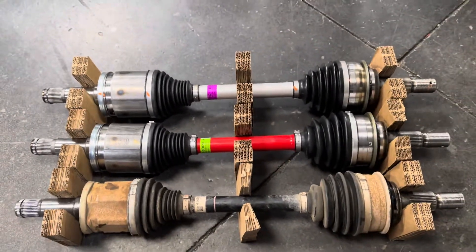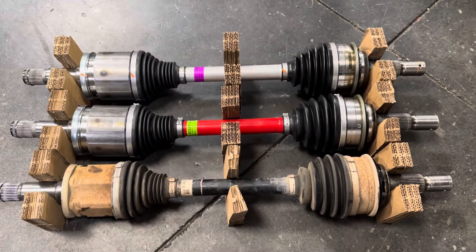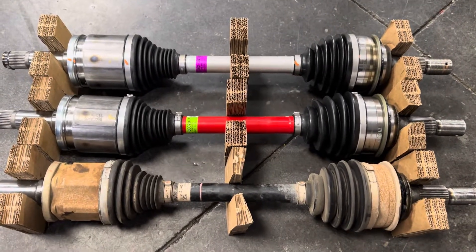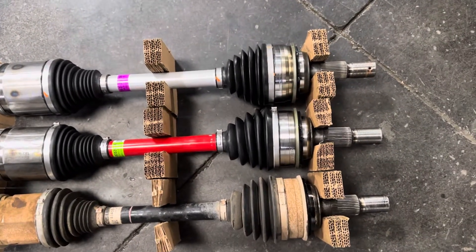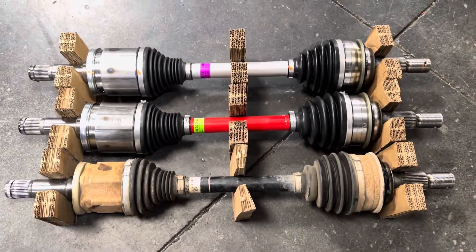So I wanted to share that with you. Hopefully that's some good information for you. And if you do have anything you'd like to know about these, please don't hesitate to reach out. We've tried to do a comparison for you so you can see the difference here on the overview. Thanks for watching. Talk to you soon. Bye-bye.